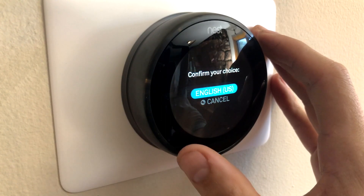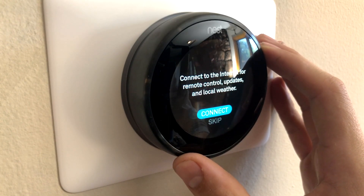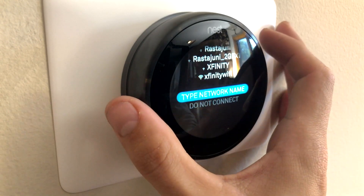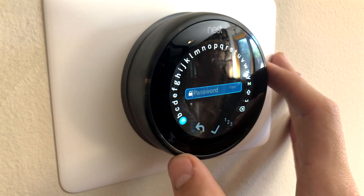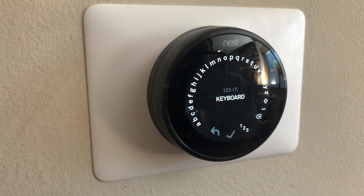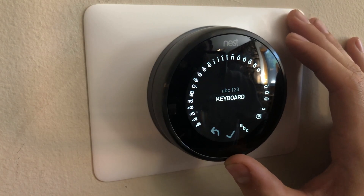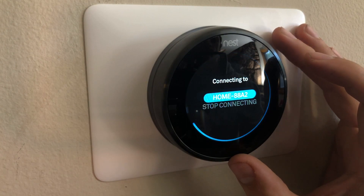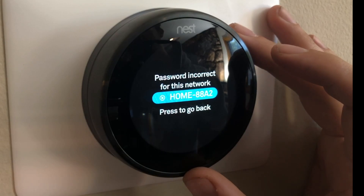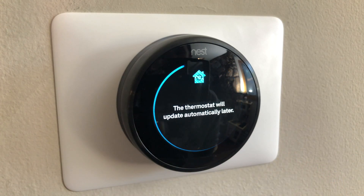First it will have you select and confirm your language and then establish your internet connection. You're going to want to find the name of your wireless router and connect to it. If you don't find it listed, you can go ahead and type it in. Next, enter your Wi-Fi password — this will remind you of a rotary dial phone, except instead of 10 digits you have a lot more symbols, letters, and a whole mess of stuff. Right about now you'll really be hating yourself if you have a Wi-Fi password that's like 20 characters long with a bunch of symbols, letters, numbers, and case sensitive characters. After getting my Wi-Fi password wrong about half a dozen times, I got a successful connection message — it will take a moment to set up.